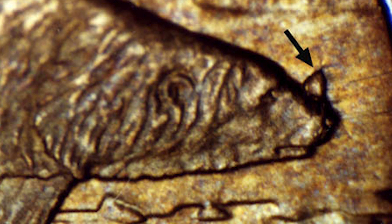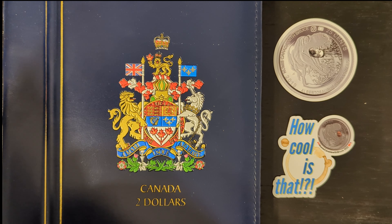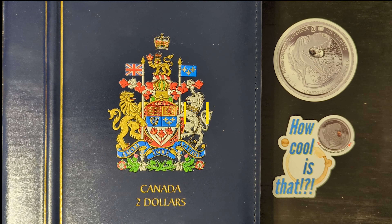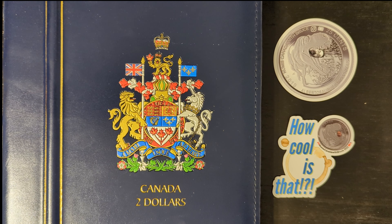Over time, the dies used in the minting process can develop wear and tear leading to small fractures or chips. In the case of the horn error, a piece of the die near the polar bear's nose broke off, resulting in the raised metal anomaly resembling a horn. Imperfections in the die material or errors during die preparation can also contribute to the formation of die chips during coin production. The horn error is sought by collectors due to its unusual appearance; while die chip errors are relatively common compared to other mint errors, the specific horn error on the 1996 toonie can command a premium depending on the prominence and clarity of the error and the overall condition of the coin.